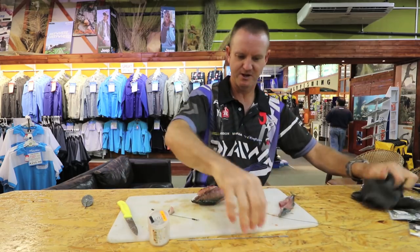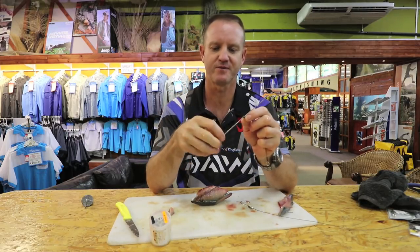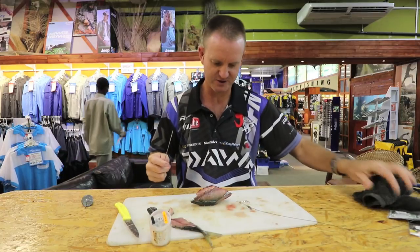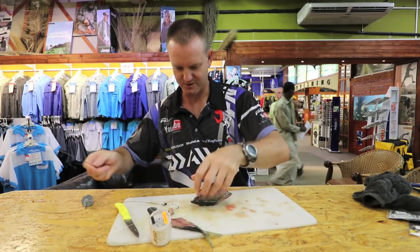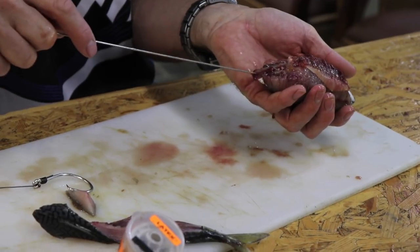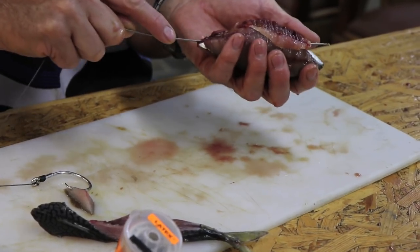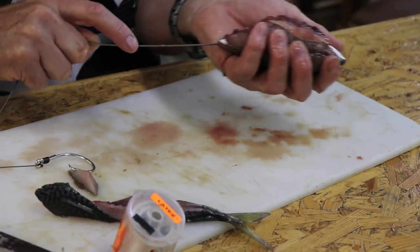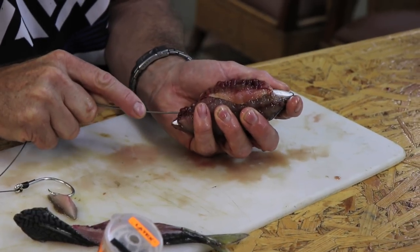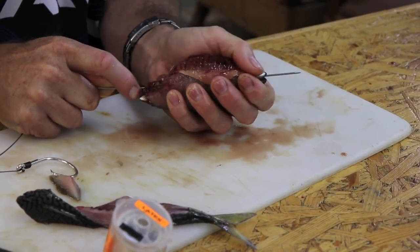Now we take our bait needle — where the hook goes through, we're just going to stick it through that side and open the bait needle up. Just measure where we want it to go. From the back, just down the back part here — you can see where the blood is, that's the spot. You want to run that bait needle and you can just move it until you can feel it running along. Eventually you'll find it's right there by the mouth.